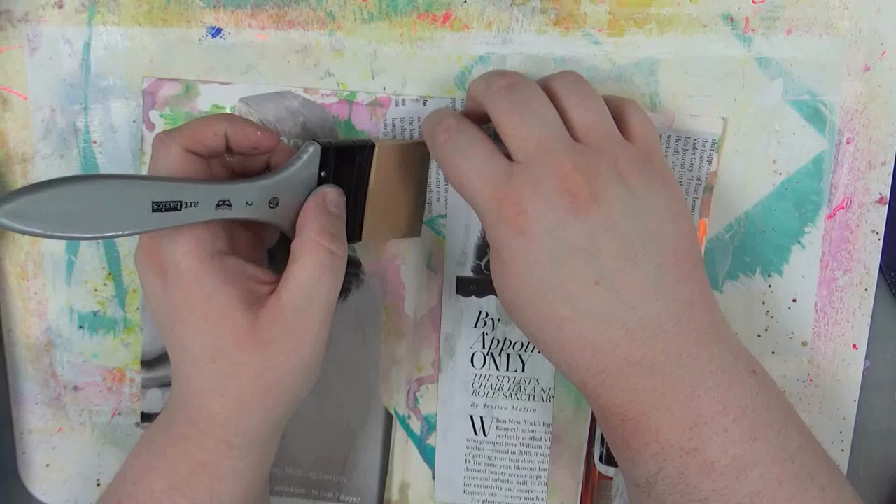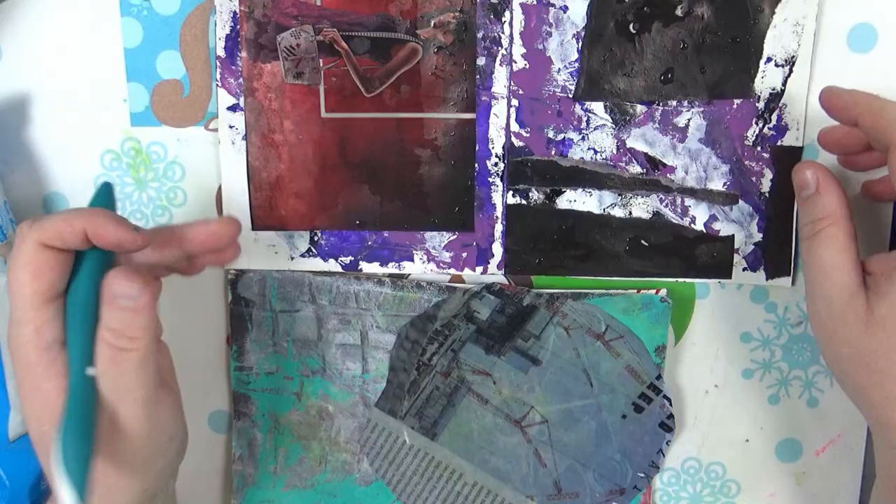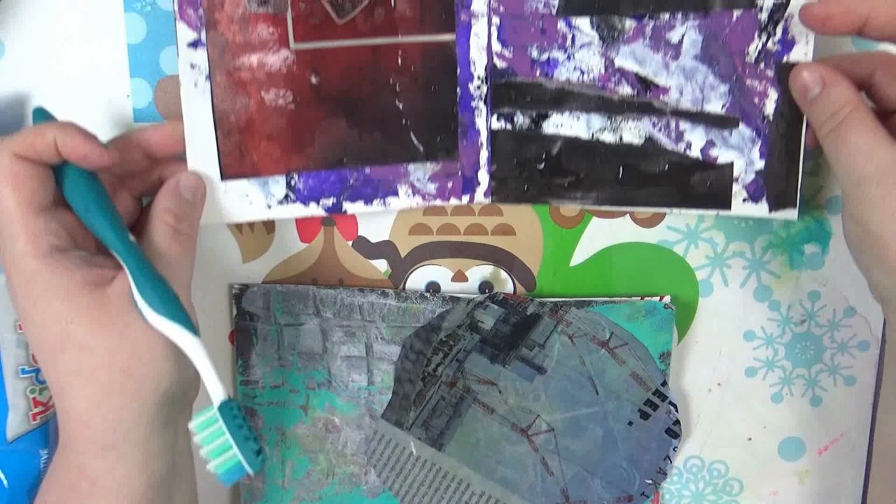And there I'm putting down just texture pieces as well — no focal images or anything, just to try that out. Alrighty, and here through the magic of editing, I'm going to start revealing my transfers here and seeing how well they did.